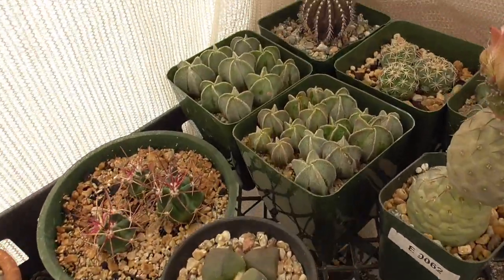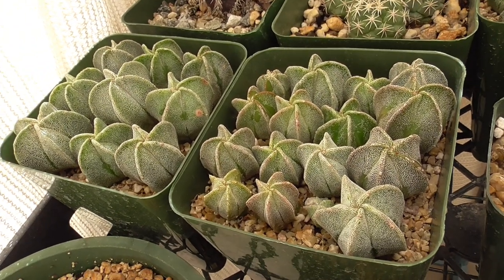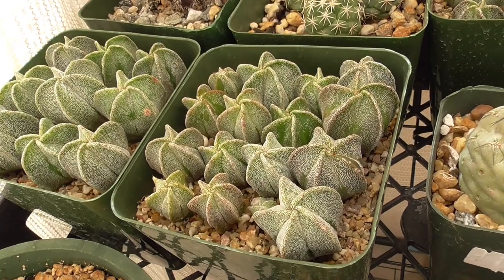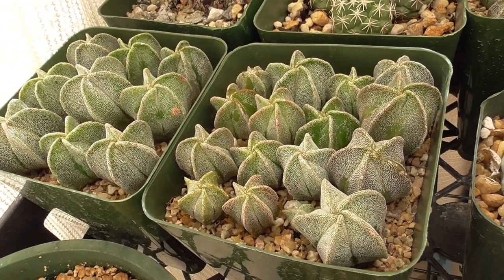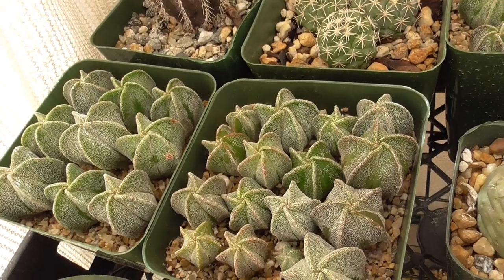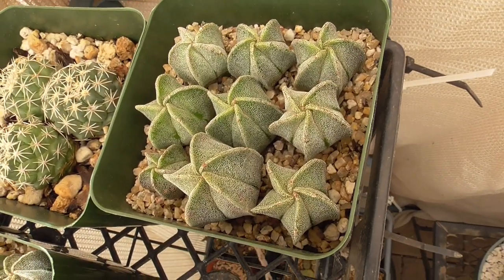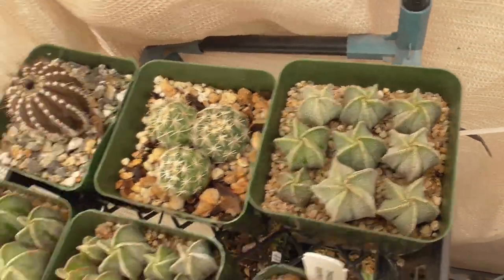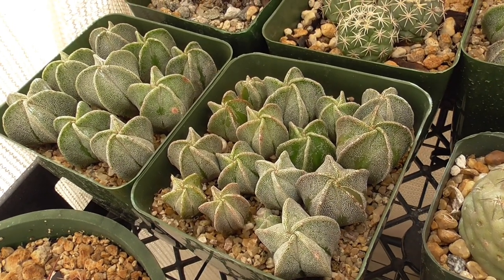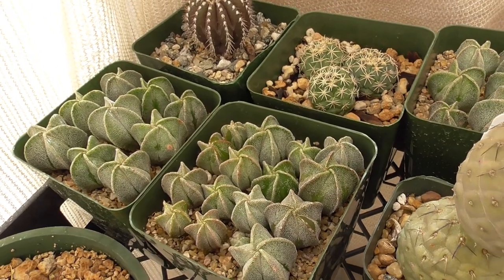Over here I've got some Astrophytum. These were the first cactus that I ever grew from seed. They are already two years old — they're growing really really slow but they're alive. Some more over here. These were the cactus seedling gateway into my obsession. Let's move over to another shelf.